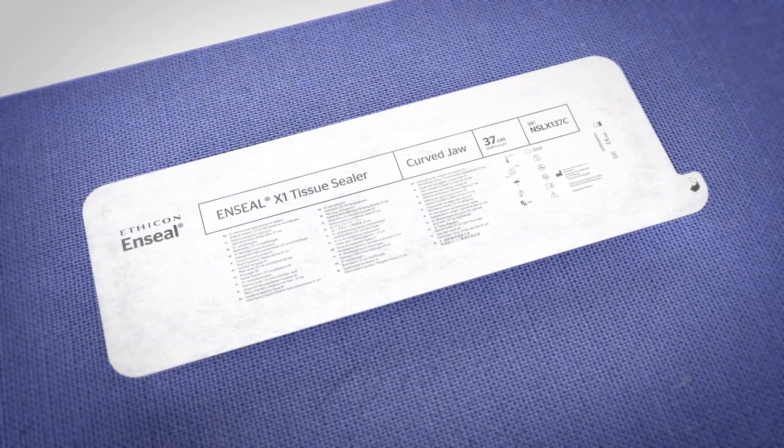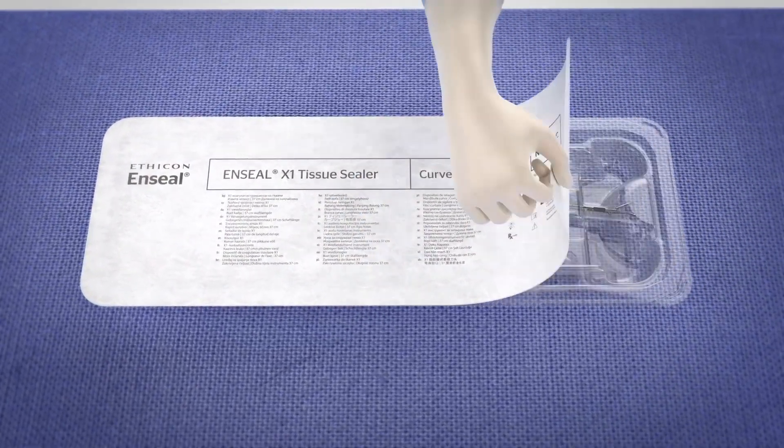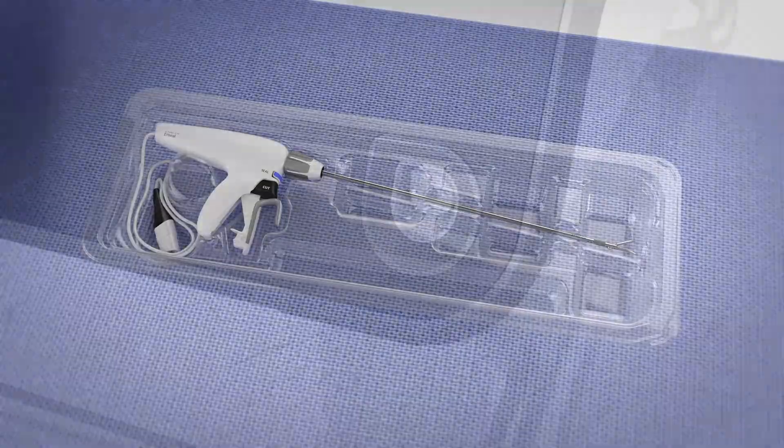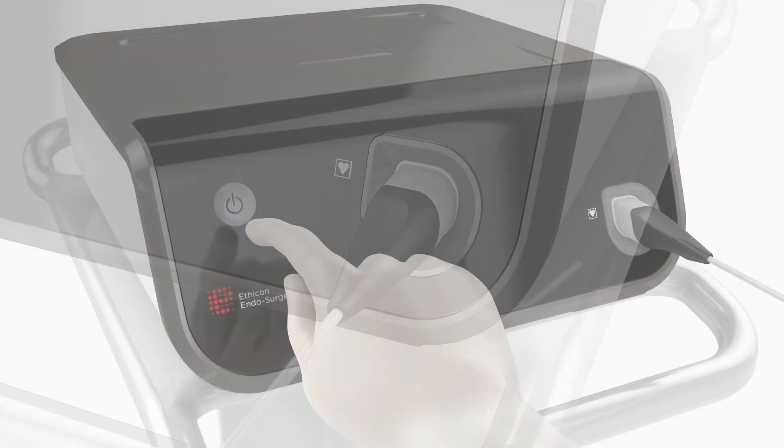Instructions for use. Using sterile technique, remove the instrument from the package. To avoid damage, do not flip the instrument into the sterile field. Connect the instrument power cord to the generator and turn the generator power on.